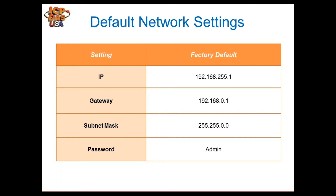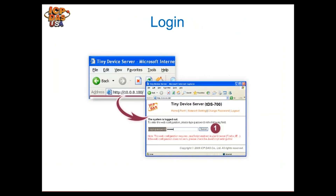There are a couple of options to set the IP address. If your network already matches the module's default gateway and subnet mask, you can connect directly. Otherwise, set your computer's gateway and subnet mask to match the module's defaults, with a unique IP address such as 192.168.255.10, then connect and log in to configure it. Alternatively, use our e-search utility to set the network IP address for the TDS module.